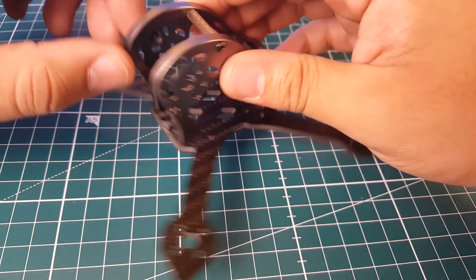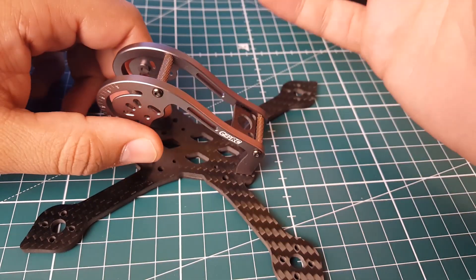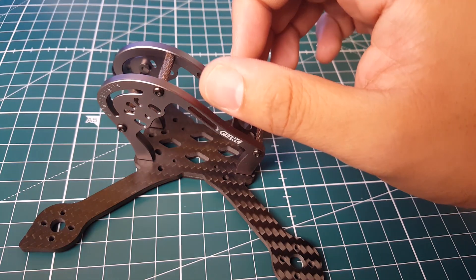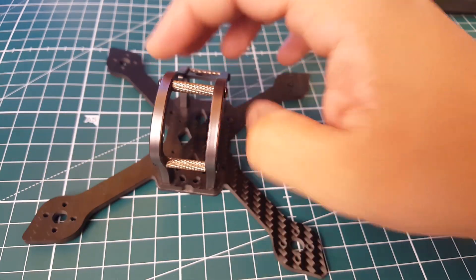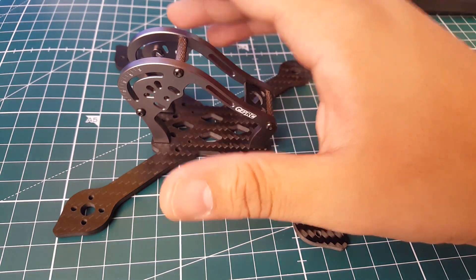The camera mounting solution I believe only fits a micro at the moment. I do have a couple of RunCam micros and it's going to be pretty awesome. I think a mini might also fit in here just perfectly. The build video will come very soon and we'll know exactly what we're going to fit on this guy.